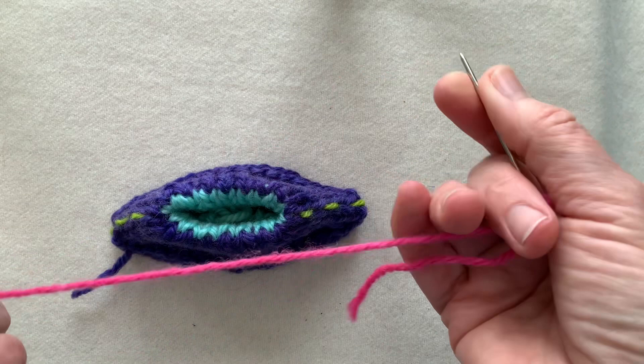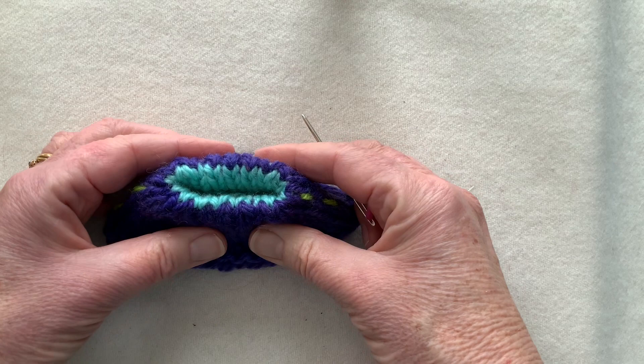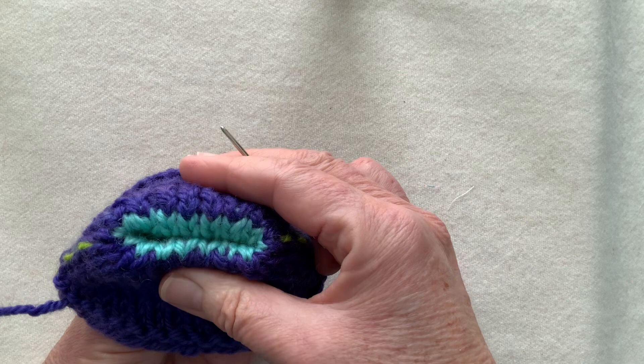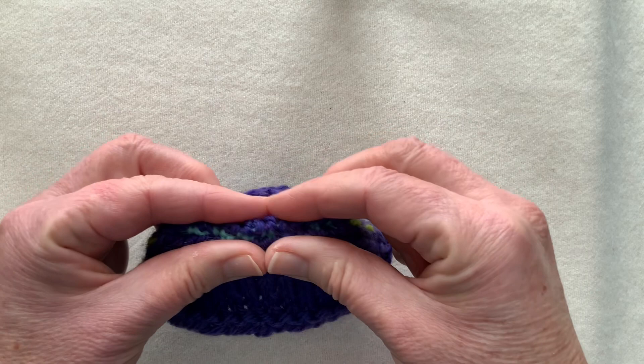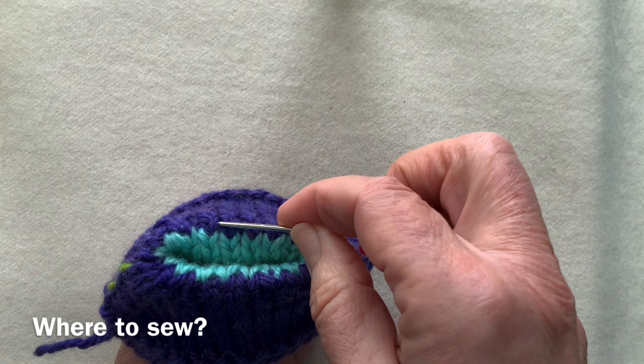Thread a blunt darning needle with just enough yarn to sew — in this case eight or nine stitches — but you don't need yards and yards of it. The easiest place to begin is in the middle; that's where things are clearest. You want to hold your sock toe as if it were a puppet mouth — and don't hold it like a sandwich, not like you're trying to keep the tomato from escaping, because you can't see the junction between the two colors. Starting in the middle, this blue stitch here...